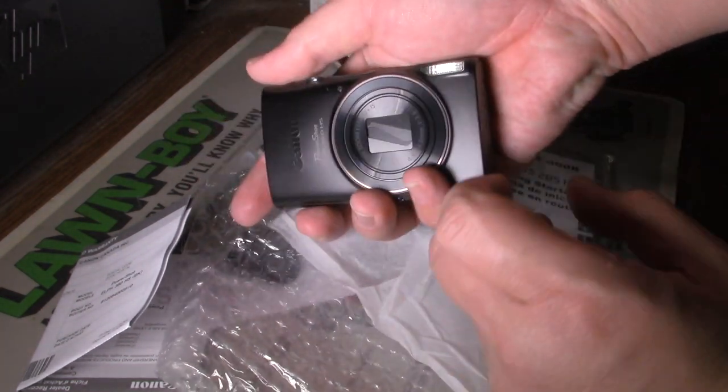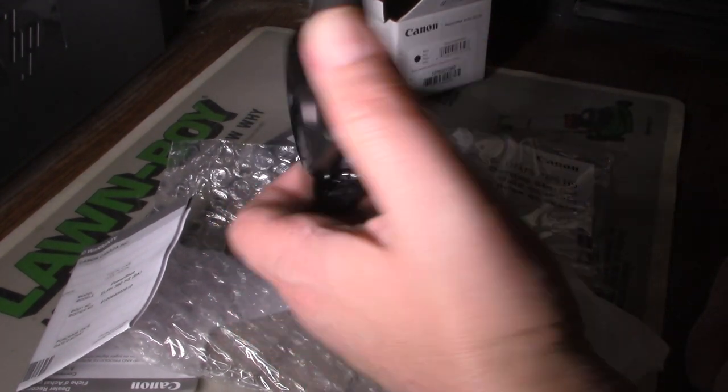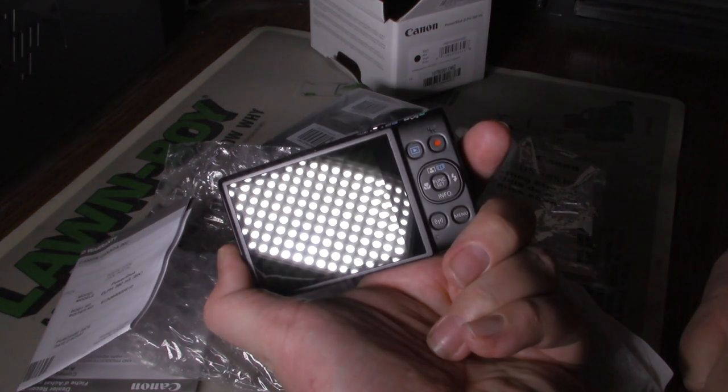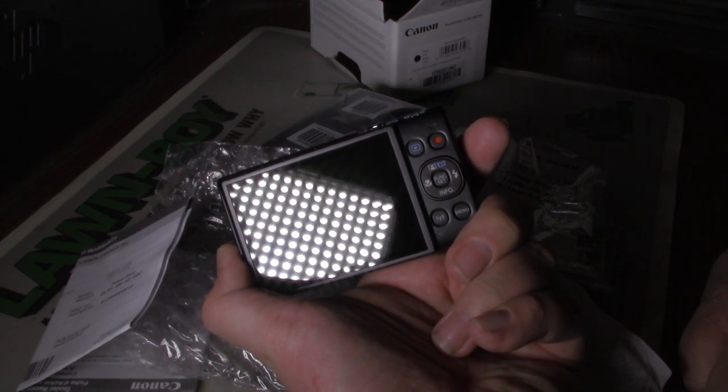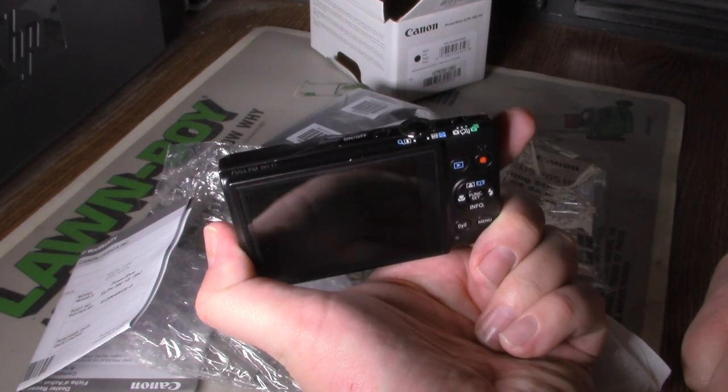The battery charger, the camera itself — five and a half... small, compact, point-and-shoot. Just a basic point-and-shoot camera.